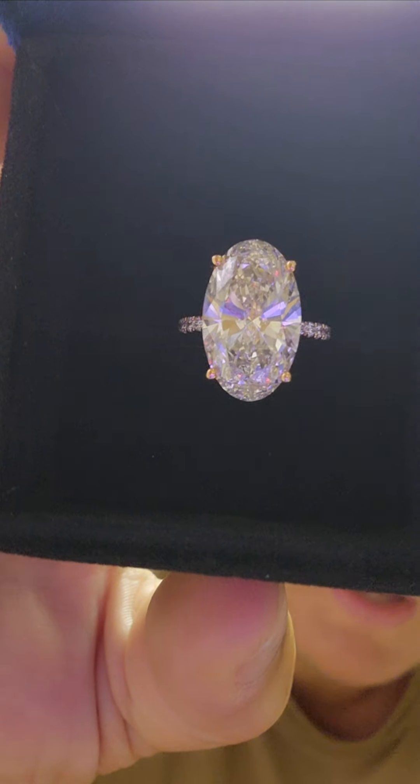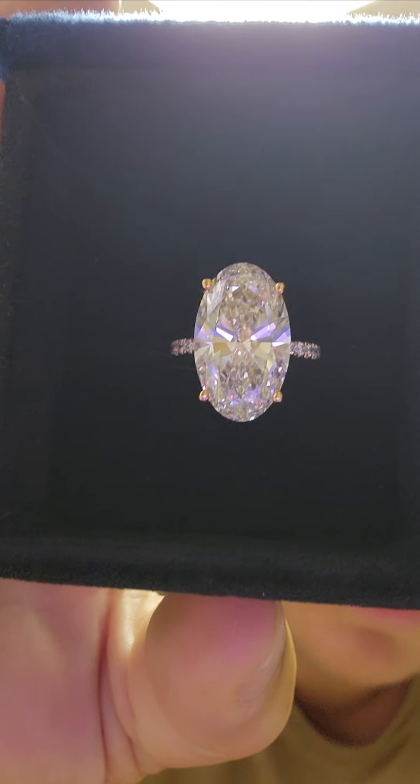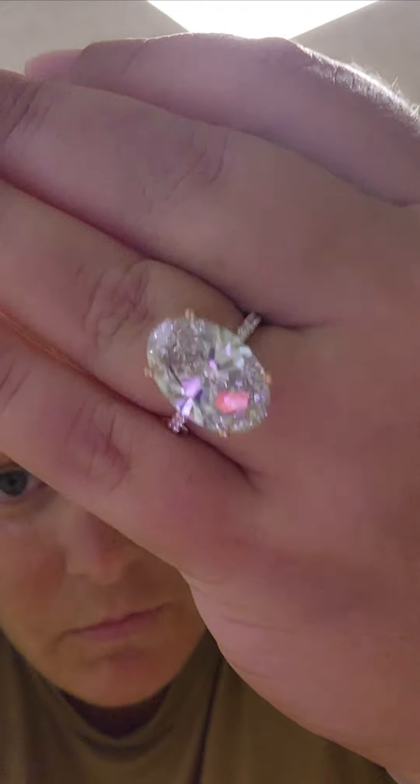Then we're going to test the center stone again just to show you. I want to show you in the box again because I was so excited I think I pulled it away too fast. I am so thrilled with this beautiful ring. I feel so blessed — I now have two gorgeous IGI certified, cream of the crop beautiful CVD lab-grown diamonds.